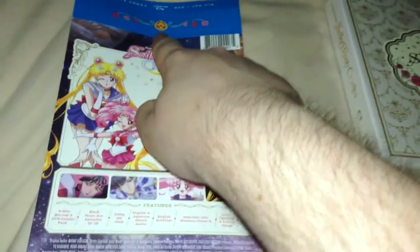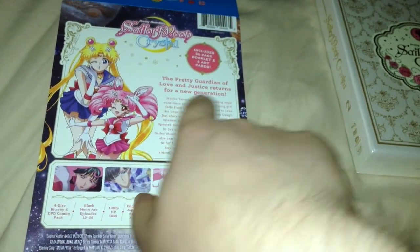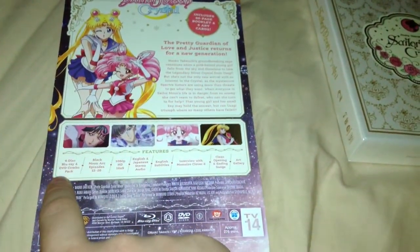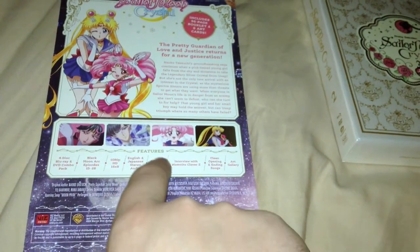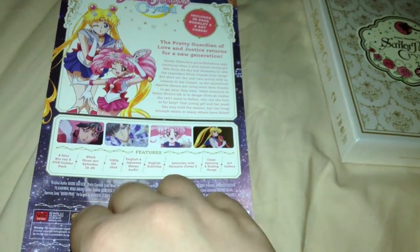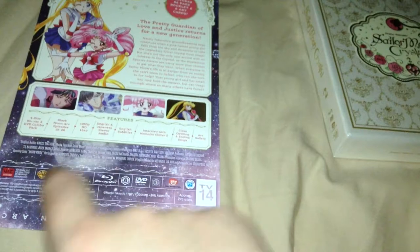On the back, you got those flower petals and all that. Pretty Guardian Sailor Moon Crystal — includes a 96-page booklet and art cards. 'The Pretty Guardian of Love and Justice Returns for a New Generation' — Sailor Moon right there and Chibiusa, Sailor Chibimoon — that's kind of a mouthful. Screenshots from some of the episodes. Blu-ray and DVD combo, Black Moon Arc, episodes 15 to 26, 1080p HD, English and Japanese stereo audio, English subtitles, interview with Momoiro Clover Z — they sing the Sailor Moon Crystal opening. 'Moonlight'... I forget the name of it, but it's actually a pretty good song, look it up on YouTube. Clean opening and ending songs, art gallery, and all that.